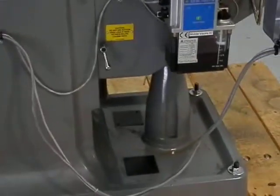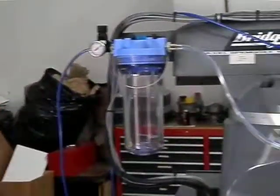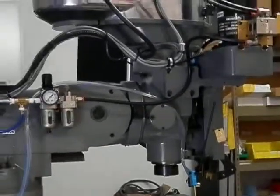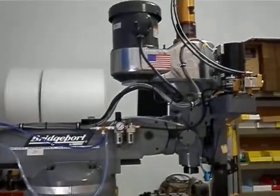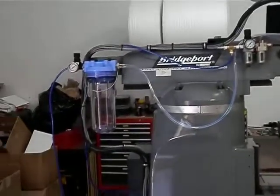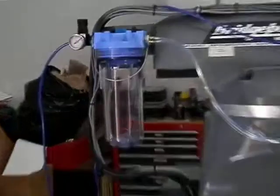I'm going to show you here how we route the cables. We give a service loop so the customer can rotate the turret and move the ram if you want to use this machine as a manual machine and have the same capability that you had when it was manually operated.